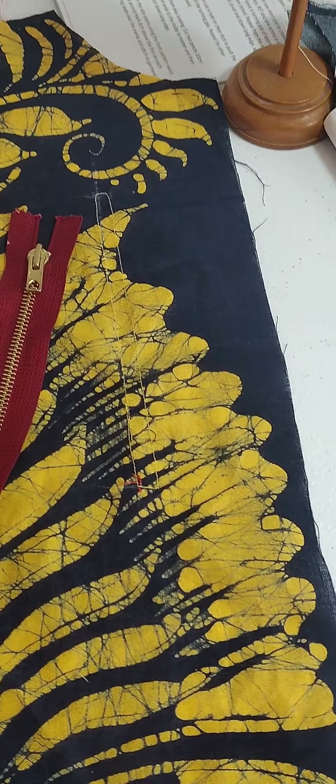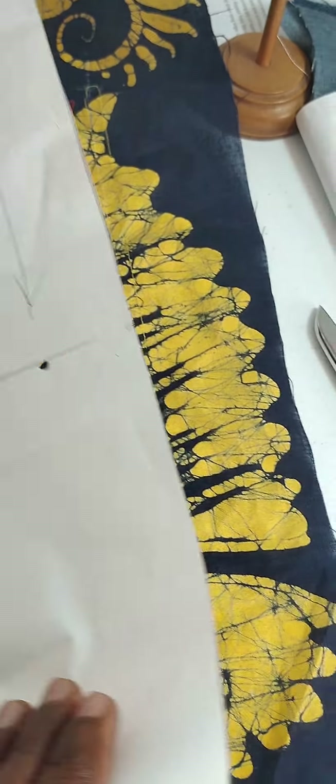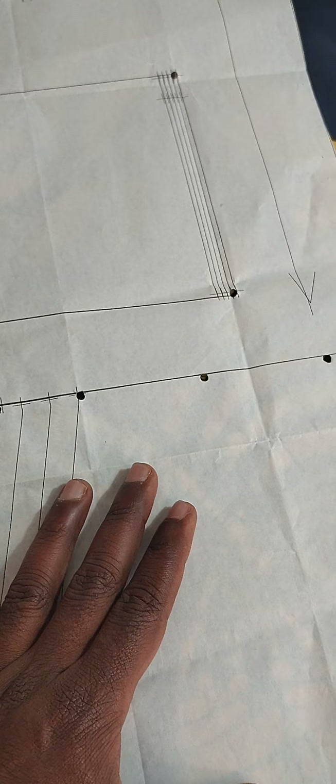Hello, I just want to point out what I'm doing here, away from the given instruction. So I have this pattern for the bomber jacket — a basic bomber jacket — and the pockets are normally on the top.